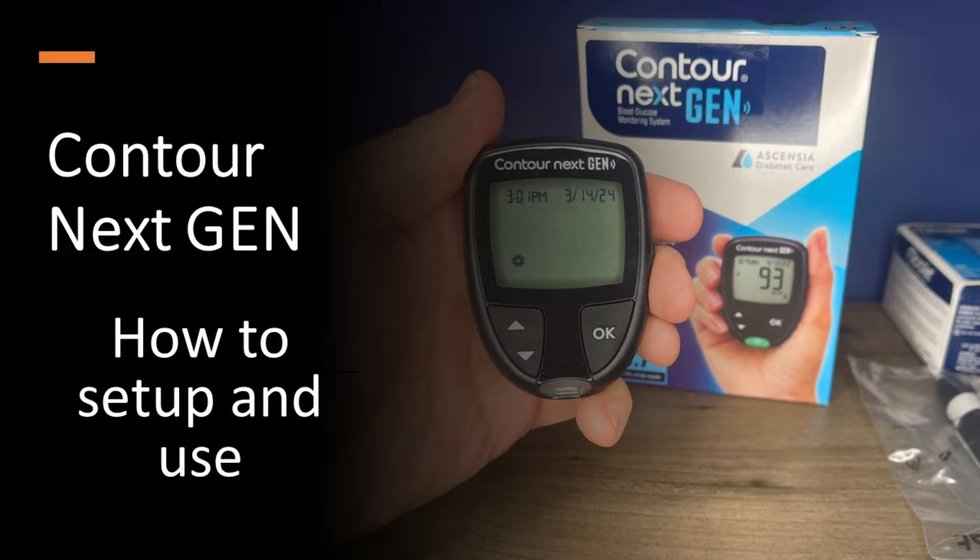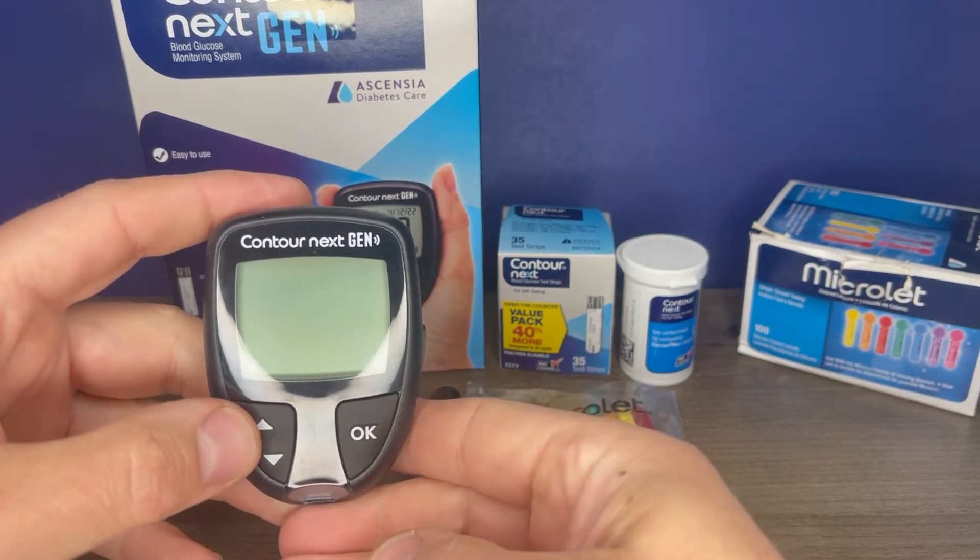Hi, this is Josh. I'm a pharmacist with Learn Blood Sugar Testing. I'm going to show you how to set up and use the Contour Next Gen Blood Glucose Monitor.